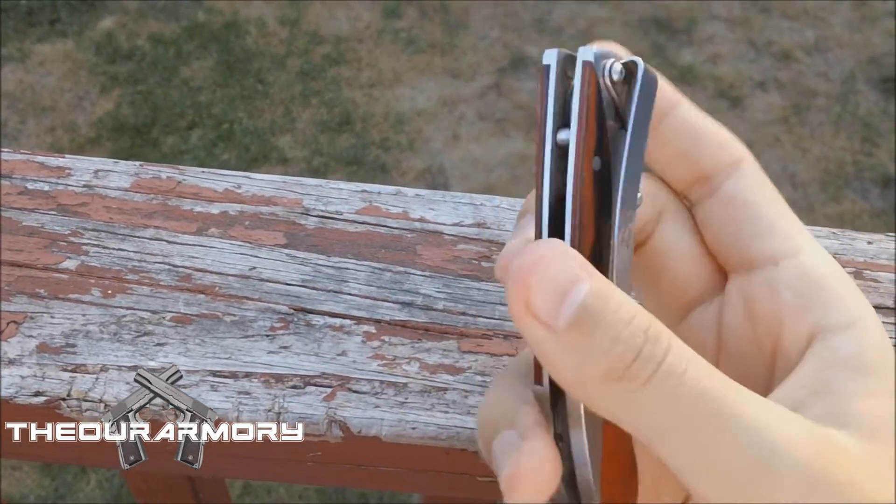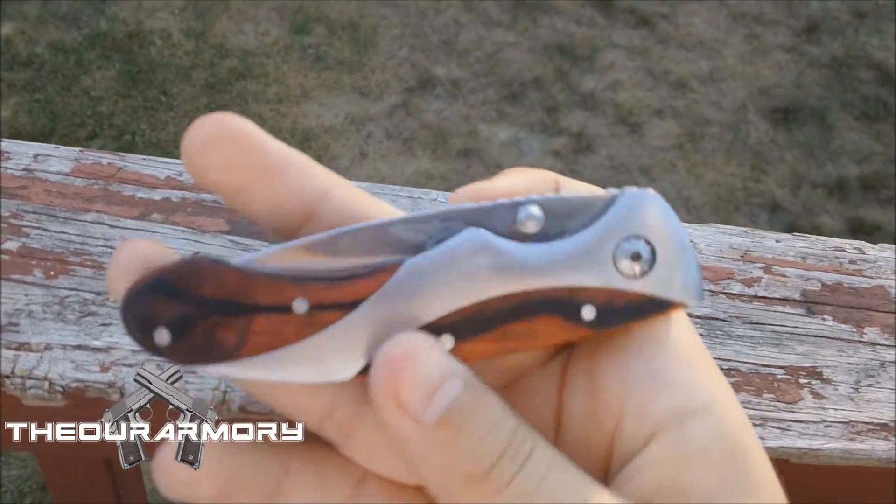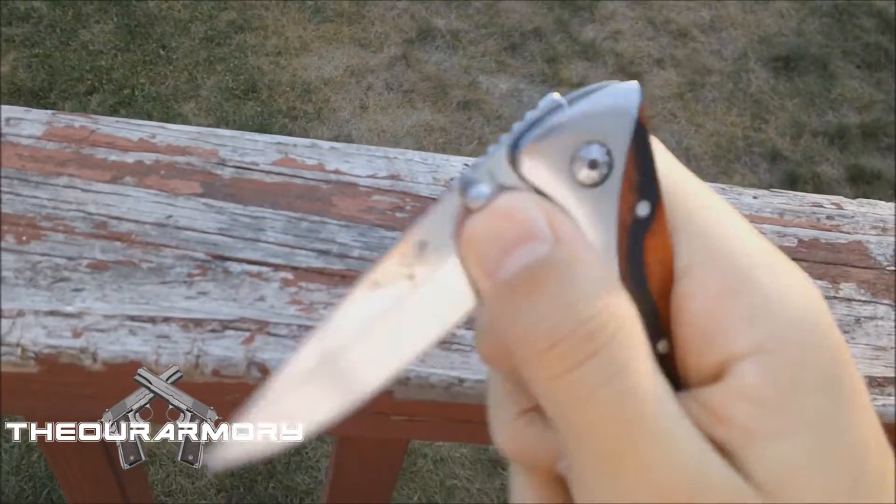All in all, this is a very sweet blade. I really recommend this to anyone — this is my favorite knife of all time at the moment, until I get those knives from the Pro Rancher.